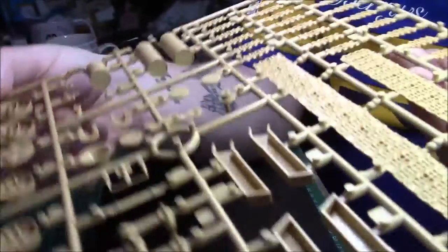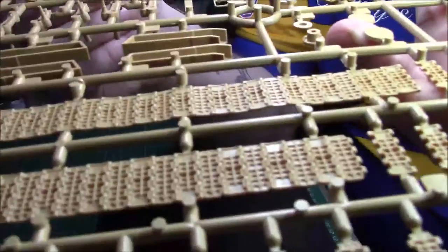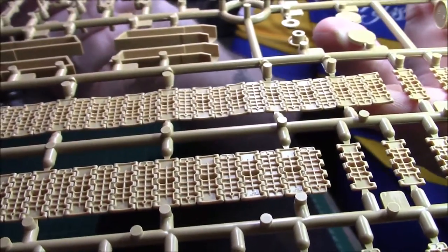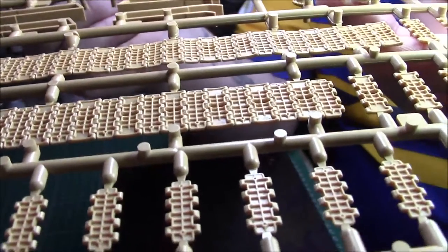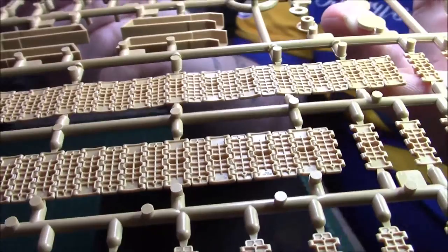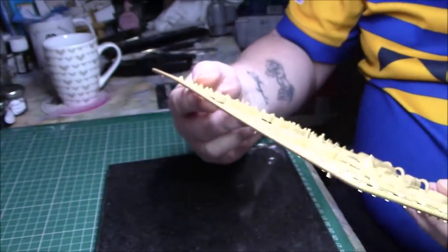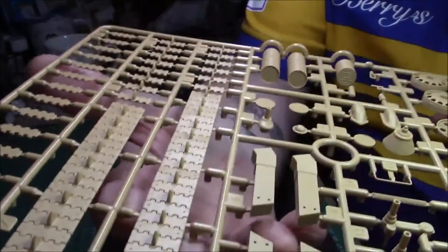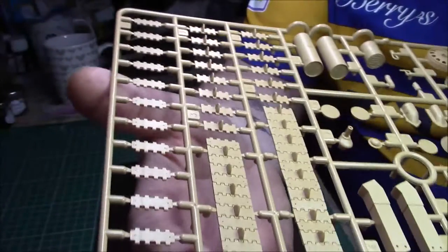The tracks have the sag built in - there wasn't a lot of sag on a T-34 but there's a little bit. The top of the tracks is nicely detailed but all the sink marks are on the top side. On the reverse there are none whatsoever, which is good.